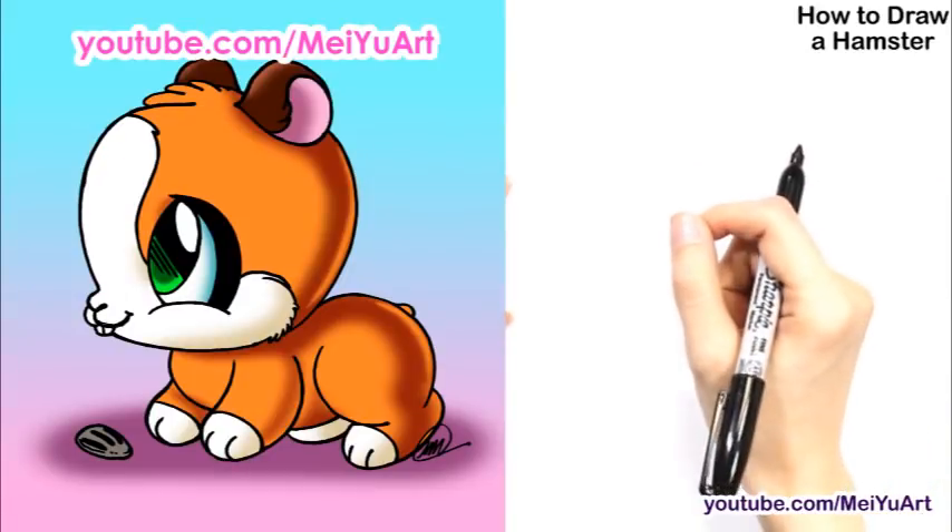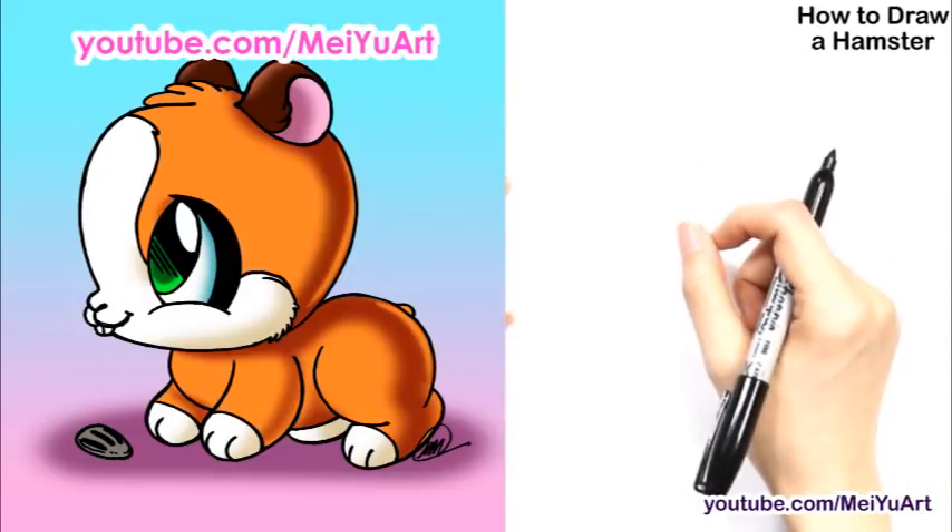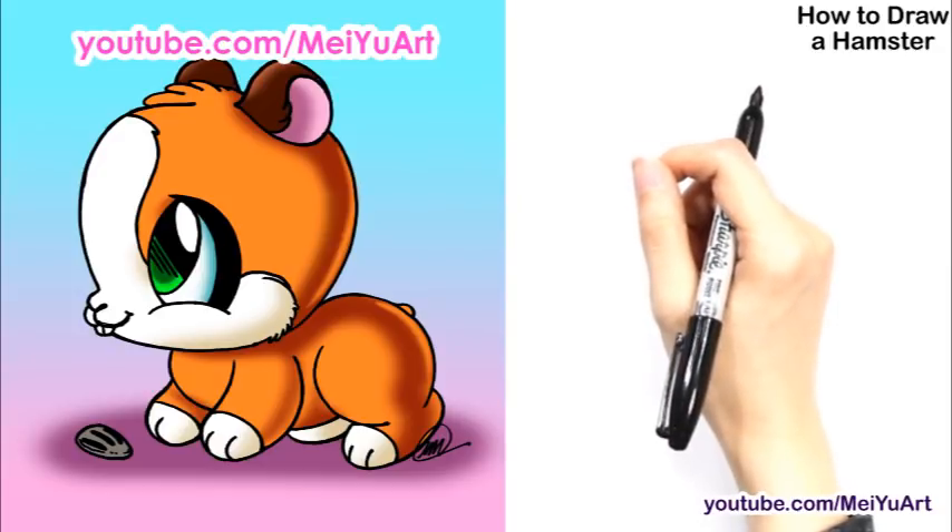Today I'm going to show you how to draw a cute little hamster step-by-step, so follow along so you can learn how to draw one.